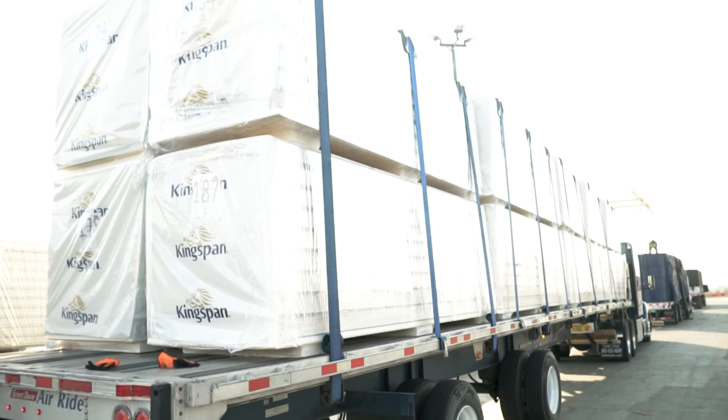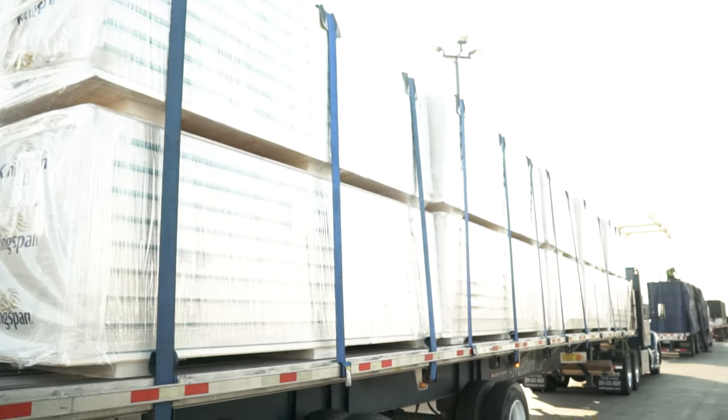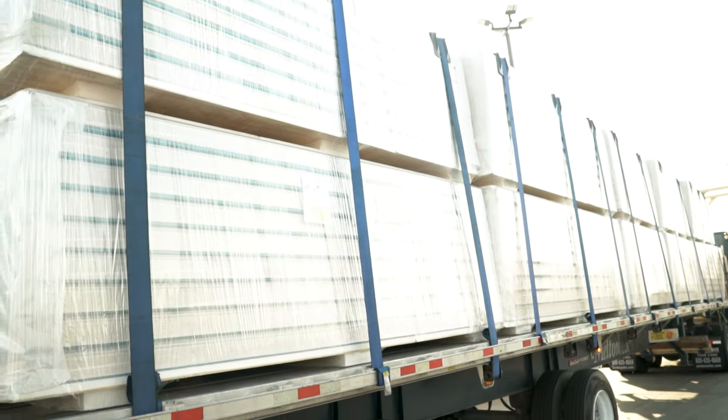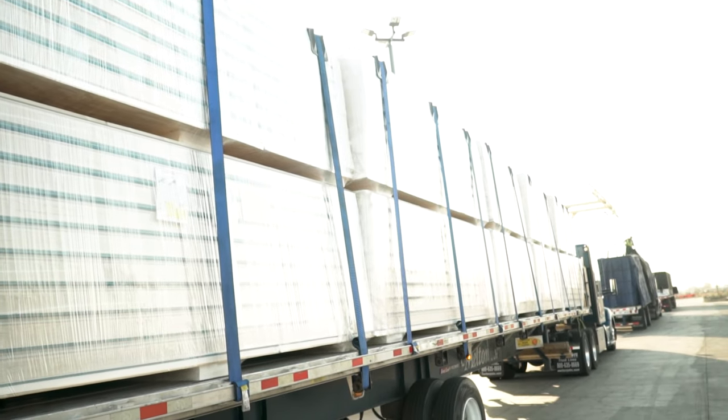It's a full load of insulation. I have a total of 13 straps on this one, and as you can see I have corner protectors and edge protectors at the top. This particular customer provides the edge protectors, which is a good thing. Sometimes the company doesn't provide those — you have to either get them from a customer like this, purchase them yourself, or get lucky finding some left behind at a terminal.